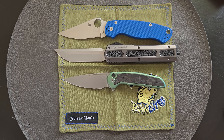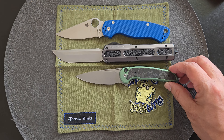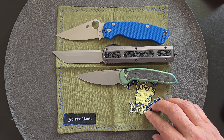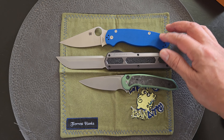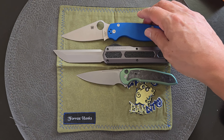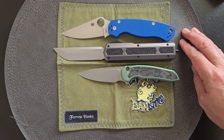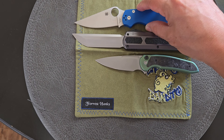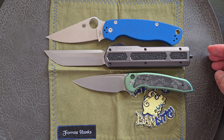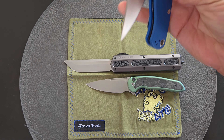All right, here we go. We got it next to a medium to small knife — the Ferrum Forge Stinger, the three inch blade — and then a PM2, which is considerably a full size knife, medium to full size. The blades are almost about the same length, but this one has more cutting surface.